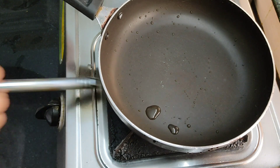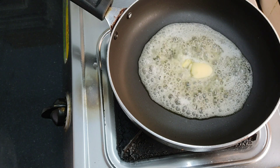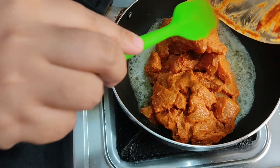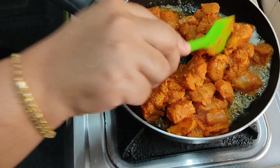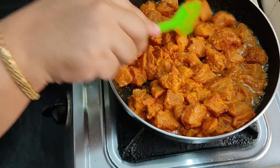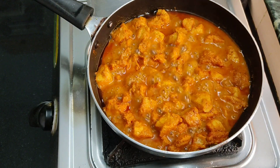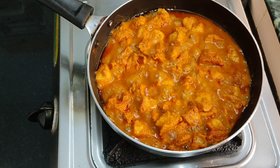Heat a pan and add 1 tablespoon of butter. Add the marinated chicken to the pan and cook on medium heat for about 5 minutes. The chicken will release water — cook until the water is completely dry.